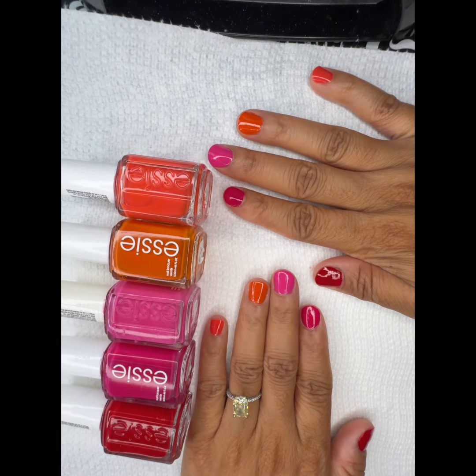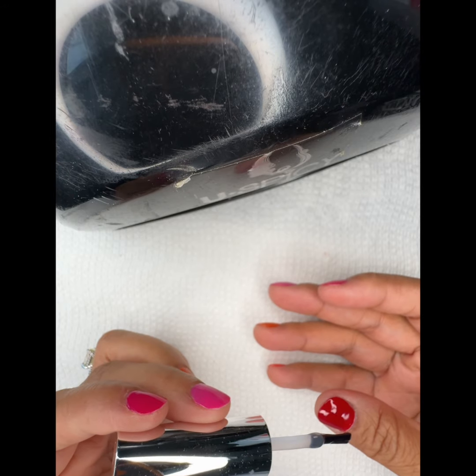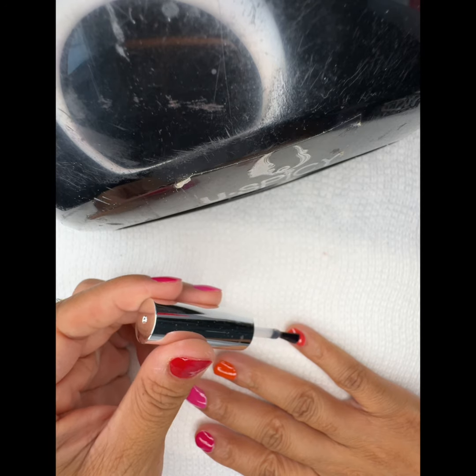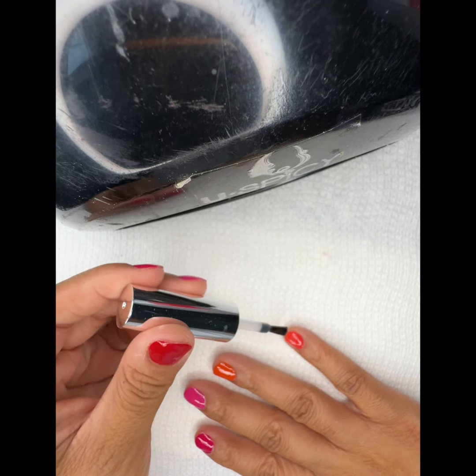I like wearing my nails short. On top of the color, I use a really nice glass top coat — usually a gel — placed over the colors to make them last a lot longer.